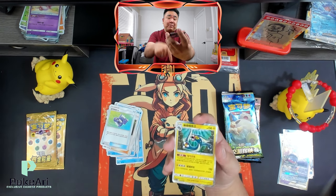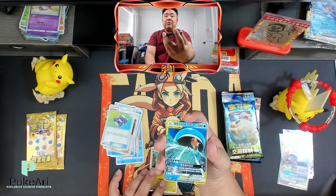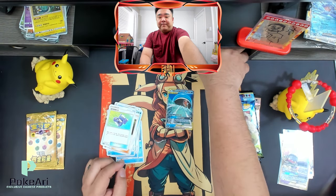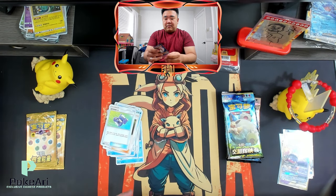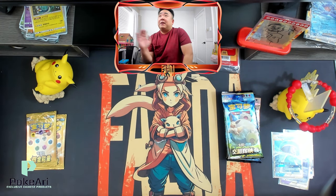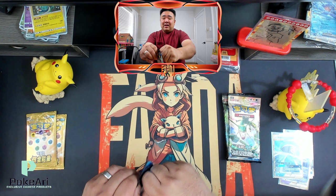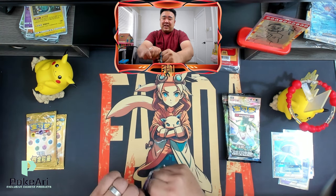I'll link below where I purchased this awesome set. I've been purchasing these Chinese cards from Pokeari — P-O-K-E-A-R-I. They're really awesome, great folks to work with, very responsive. Communication has been amazing.